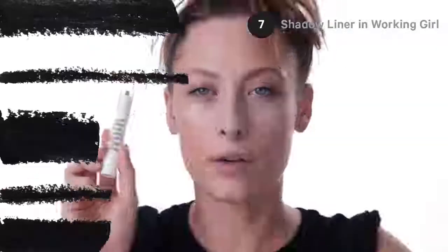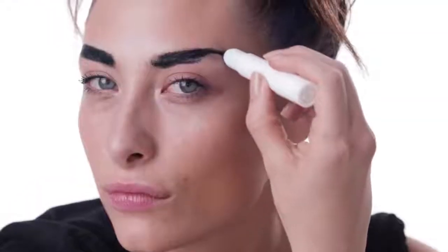Step seven, shadow liner in Working Girl. I'm gonna apply this to my eyebrows for a really bold look.